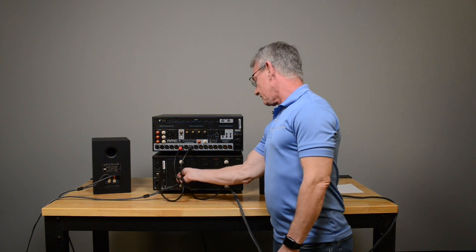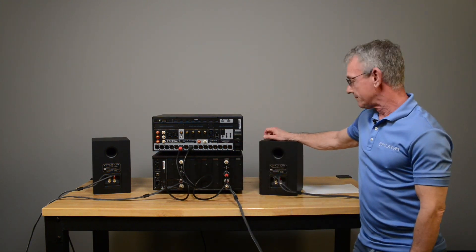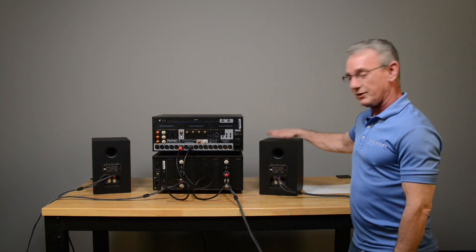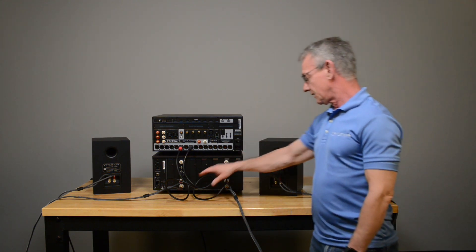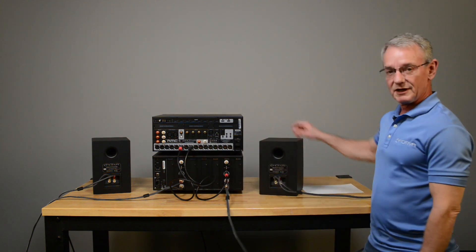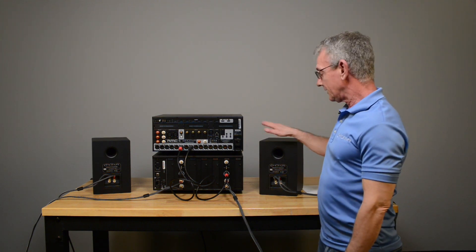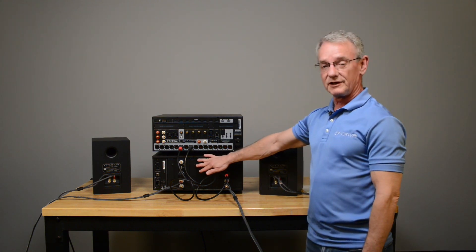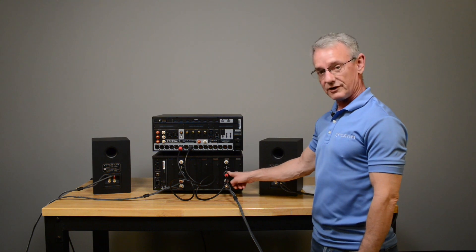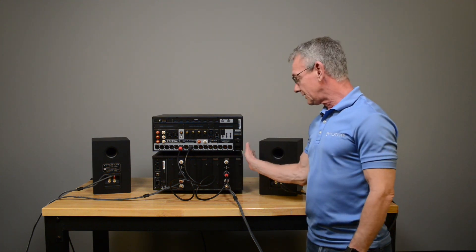Swap your right and left inputs and turn the system back on. Is this playing? If it's playing, then that means from here through the amp everything's golden. If it's not playing, then there's a channel inside the amp that has, for whatever reason, gone bad — you need to get the amp serviced.